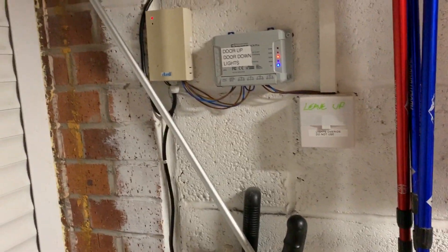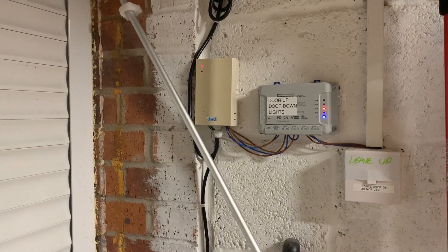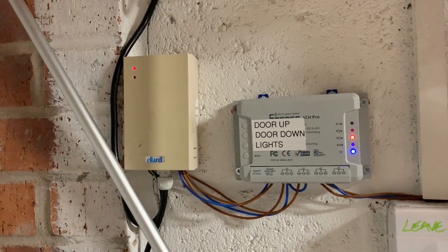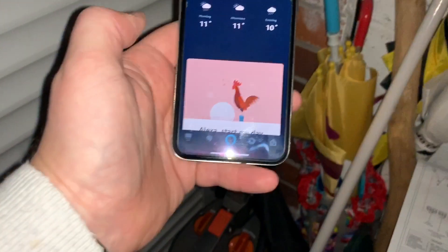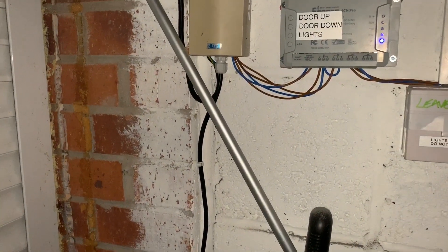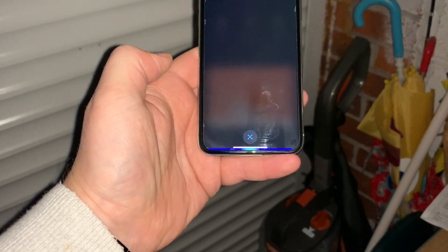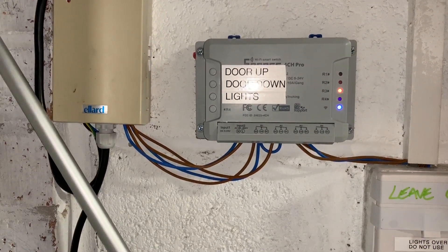So now when I tell it through Alexa or by clicking the button on the phone to open the door, the door opens and the light comes on. When you do door closed, the door goes down and the light goes off. You've still got the manual override for the lights if you want it. The intention here is — if I open Alexa on this phone, the same as if you use it on the device in the house or using push buttons — I'm expecting it to open the door and turn the lights on, and when it's time to close, to close the door and turn the lights off. Let's give it a whirl. Open garage door. What happens is channel one opens up for a second and channel three turns on.